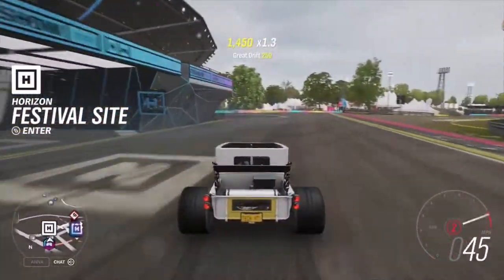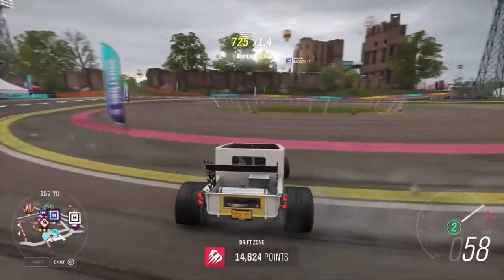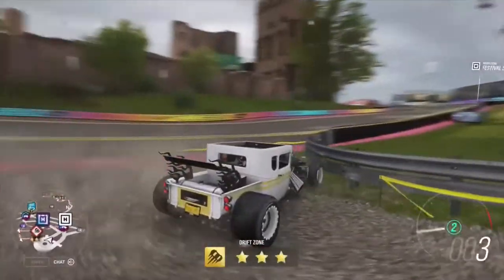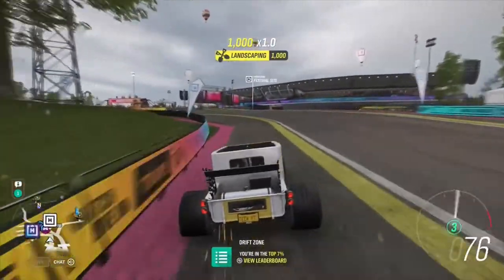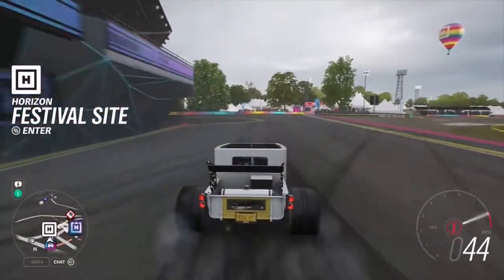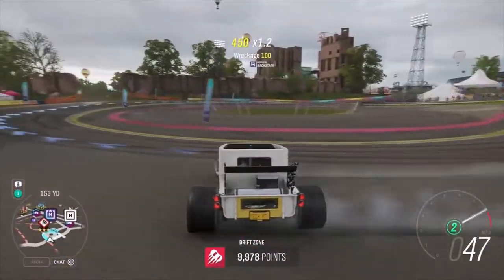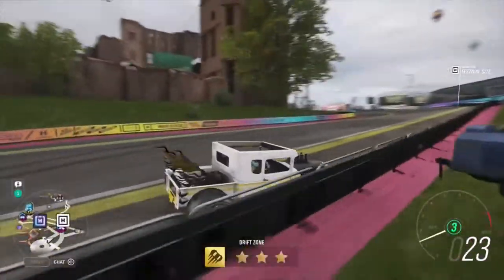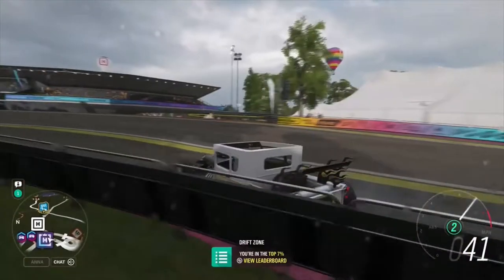So here we are with our fantastic V8. Let's go ahead and chuck it into here - into second. That might have been a bit too much chucking, but come on. 36,000 - just. That's really, really not good. We'll give this one more run with this setup, and then I'm going to try something different for this car. 31,000. So the V8 is probably good for making this thing drift - just.